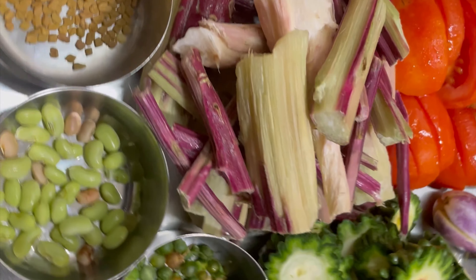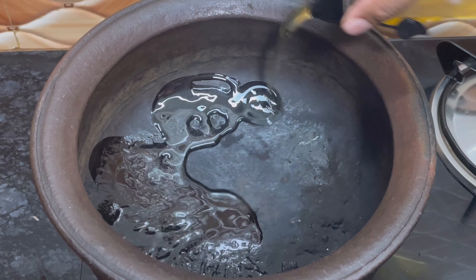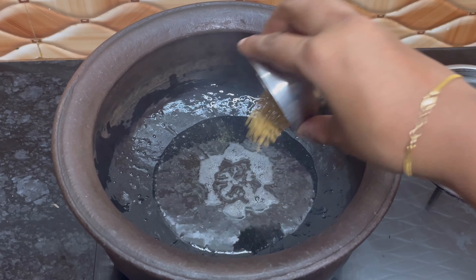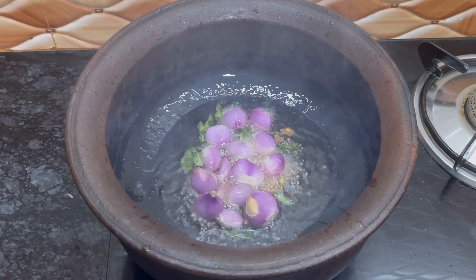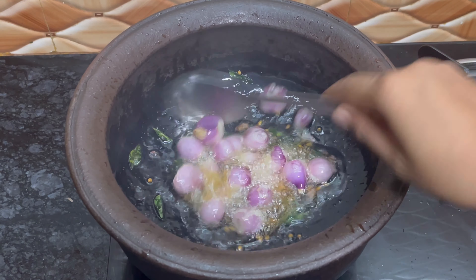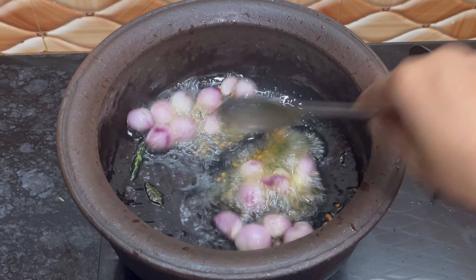In a clay pot, add ginger oil. Add one teaspoon of fenugreek, curry leaf, and onion shallots. Add salt to make sure the onion gets sautéed soon.